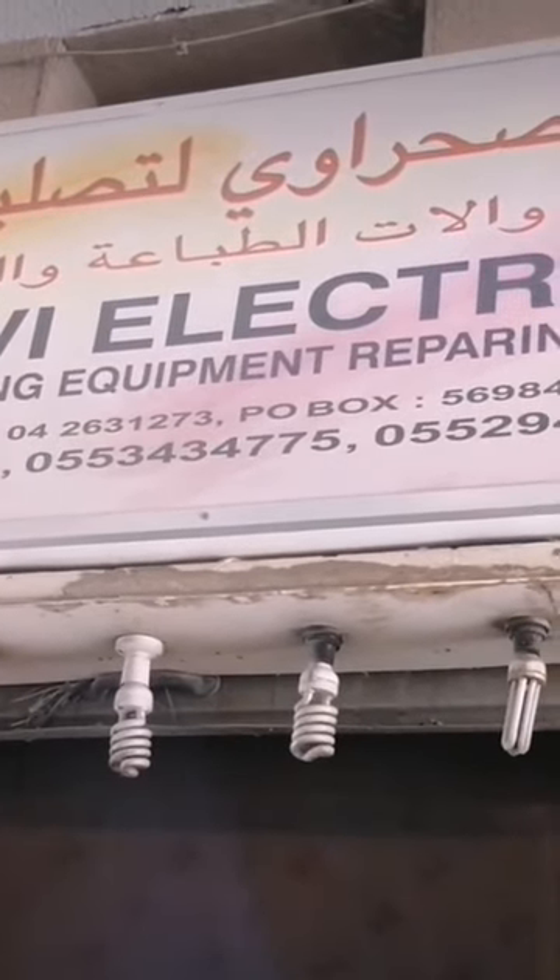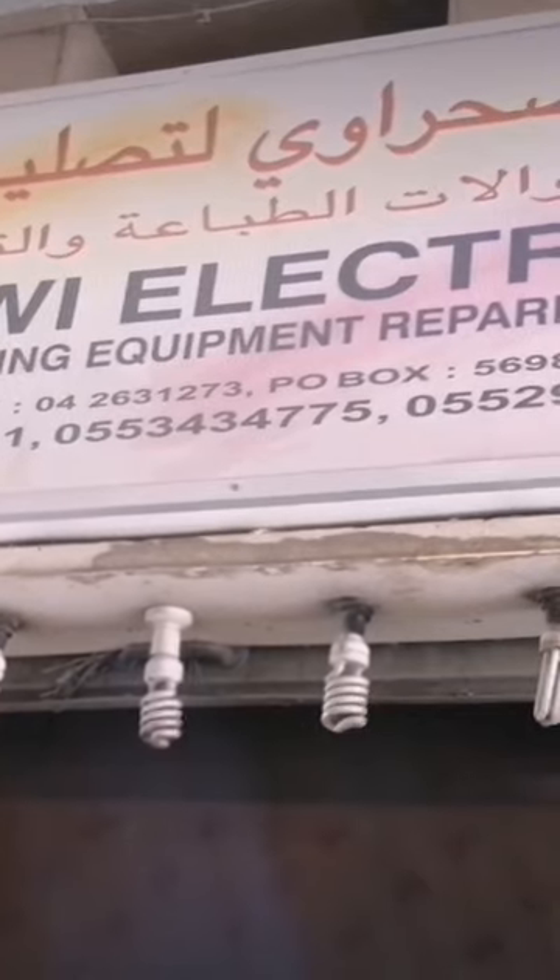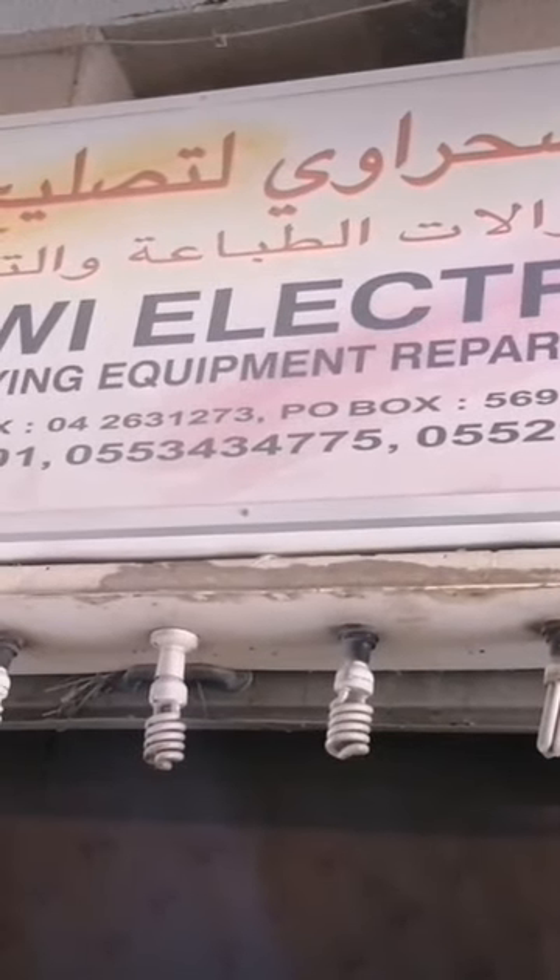Hello, Dubai, Sharjah, Ajman everybody. This is Al-Sahrawi Electronics in Dubai.